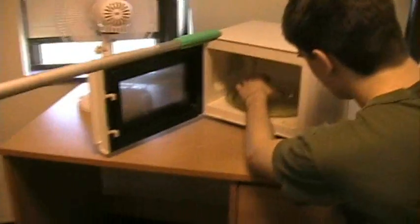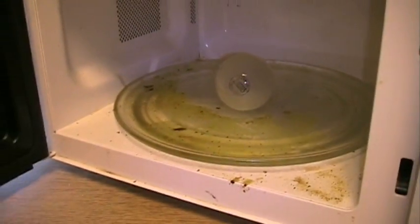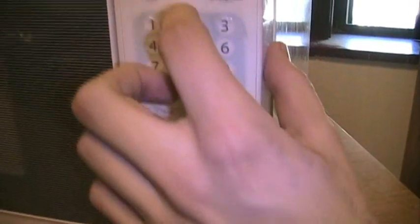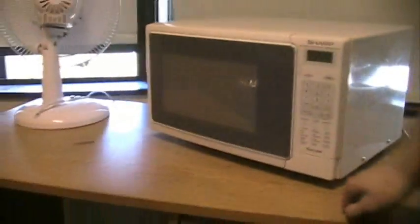Okay, microwave. In goes the light bulb. It's a really dirty microwave — very dirty microwave here. Light bulb in microwave, exhibit A. Closing the door. Okay, we're going to set it to like two minutes. So now I guess we'll just step back.